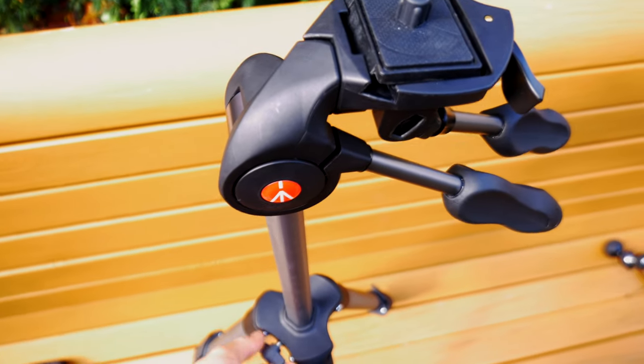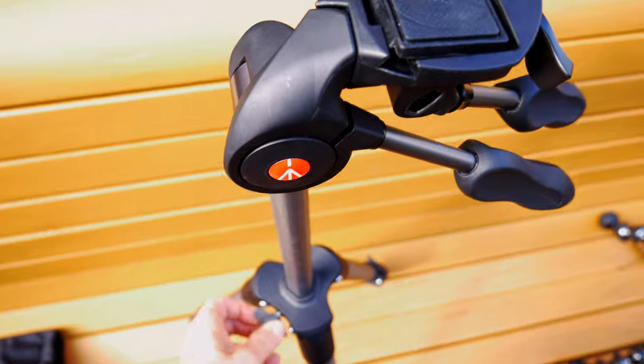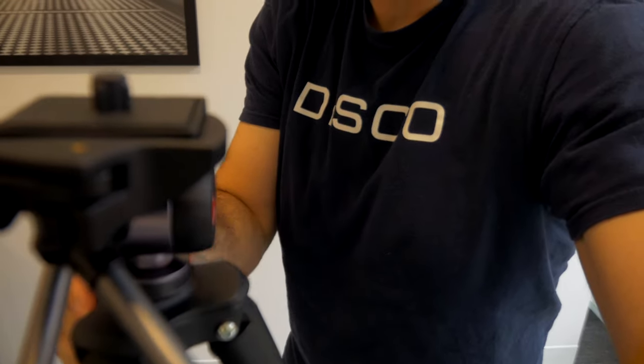The center column is locked with a screw here, which doesn't feel like the highest quality but it works. One thing I don't like on the head is that it doesn't have a level, so you can't really see if you're even on the floor. When you're indoors it's nice to have that so you can figure out whether you're completely level and have less to do in post-production adjusting your frame.